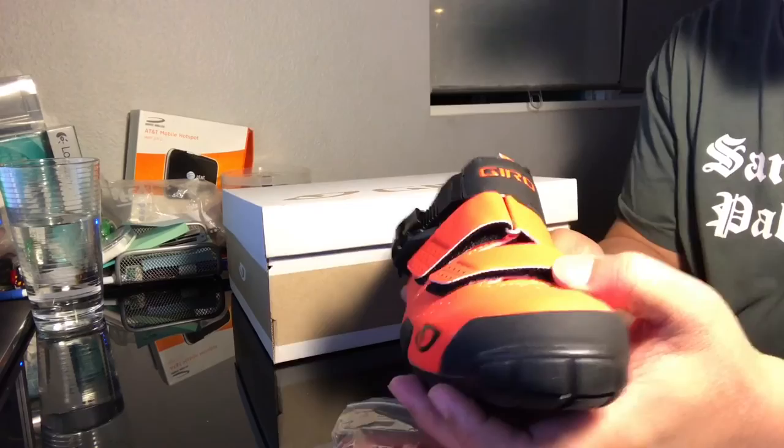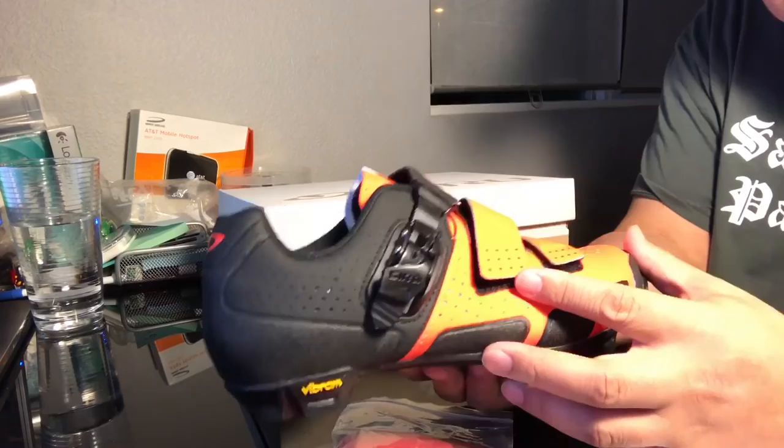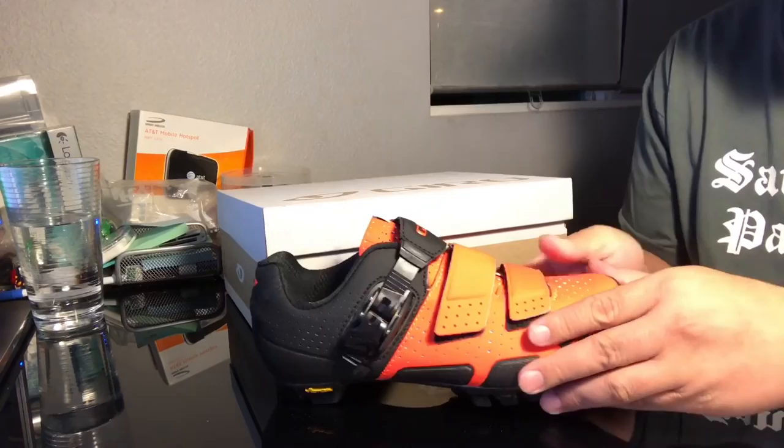Again, this is the Gyro Code VR 70 with a color of vermilion and black. Very nice — at least you have nice gear even if you don't ride the bike really well. Alright, that's it for now and I'll see you guys again on our next review. Thanks, bye bye!